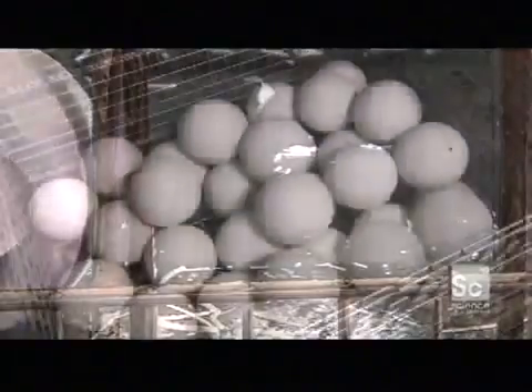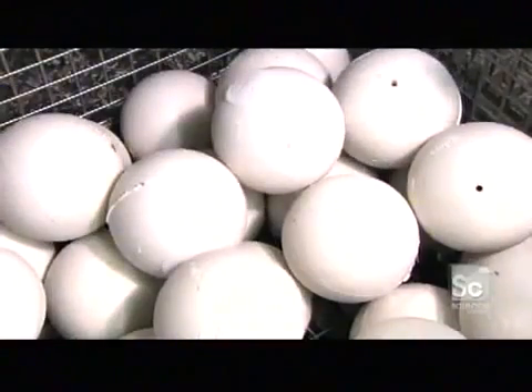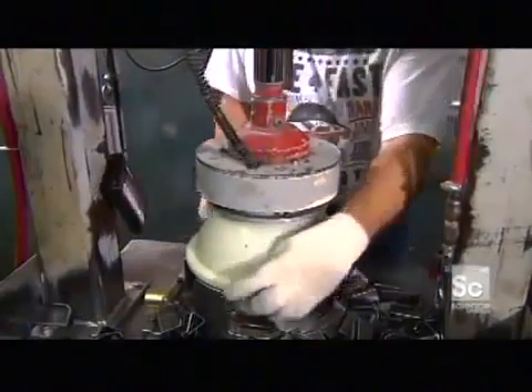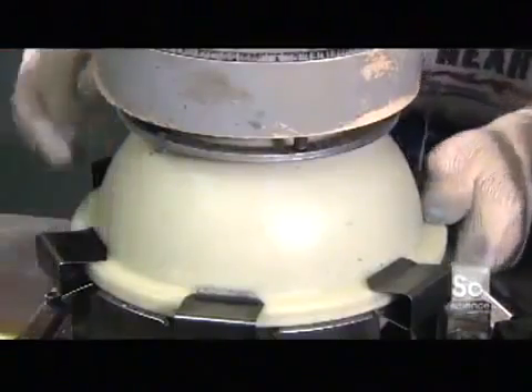Next, it's into a third mold. This one will seal the bowling ball in an outer skin called the veneer. This veneer has been scientifically formulated to enhance the ball's traction as it hooks towards the bowling pins.